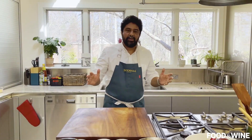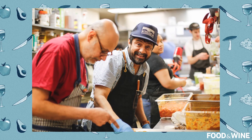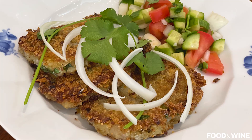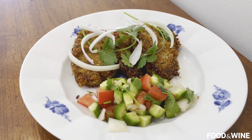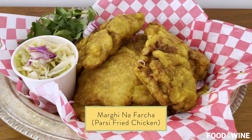Hi everybody. I'm Meherwan Irani, chef at Chai Pani in Asheville, North Carolina, here in the South, and also the founder of Spicewala. I'm here today to make a really traditional Parsi dish that reminds me of my childhood. The Parsi name is Kaira no Cutlets, and it basically means banana cutlets. If you like this, subscribe, and you can see me do keema pav and chicken farcha — Parsi fried chicken.